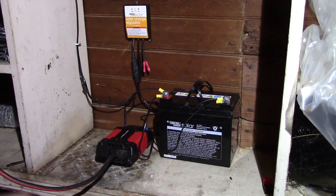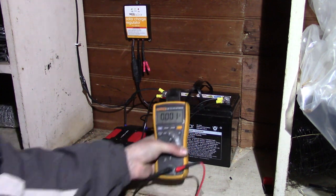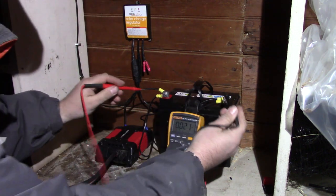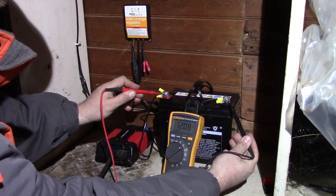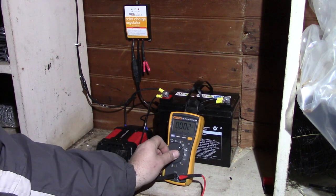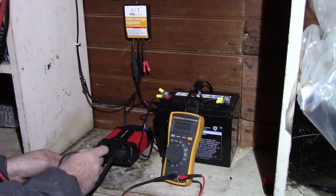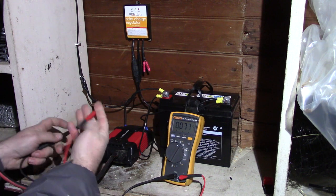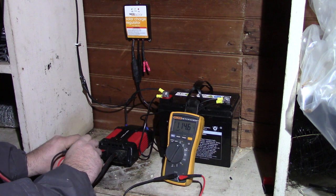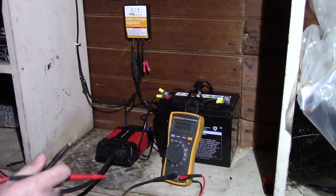Let's go ahead and check the voltage — this is under load as we speak. First, we'll check DC voltage. I'm using the Fluke 116 here. Right now it's 12.08 volts. Let's switch it to AC — alternating current — and test this side. Mind you, this is under load. It's putting out 114 volts right here. So it seems to be working just fine.